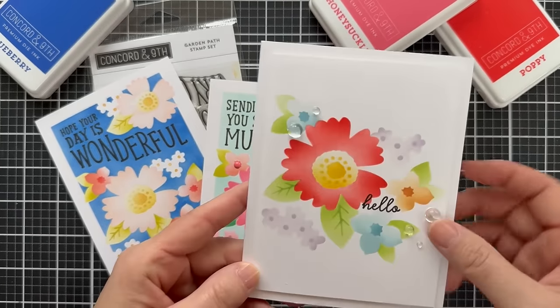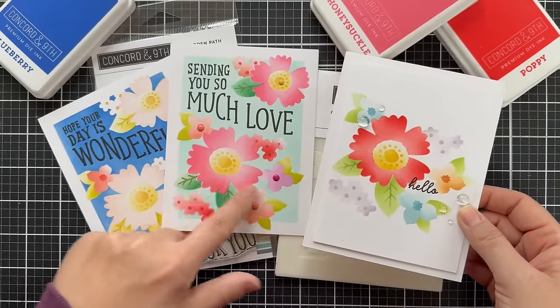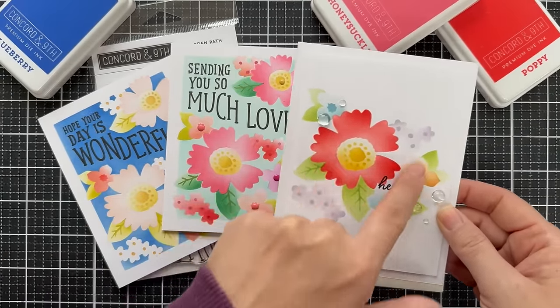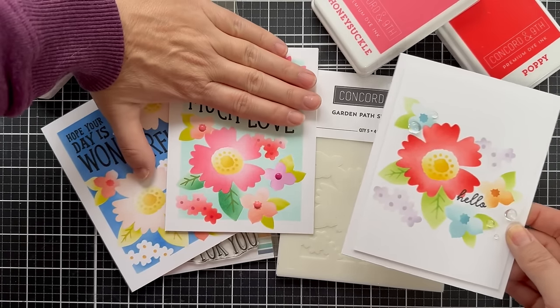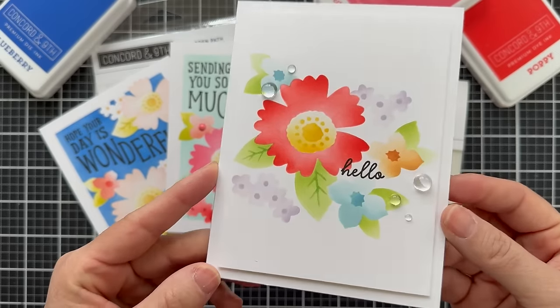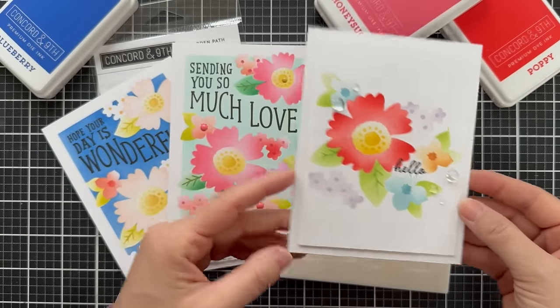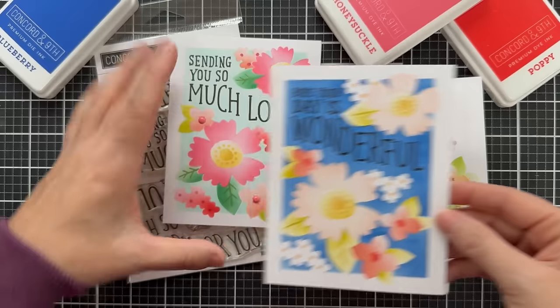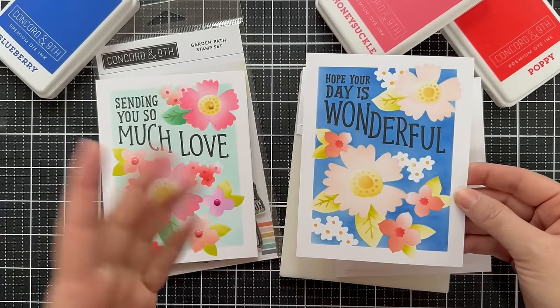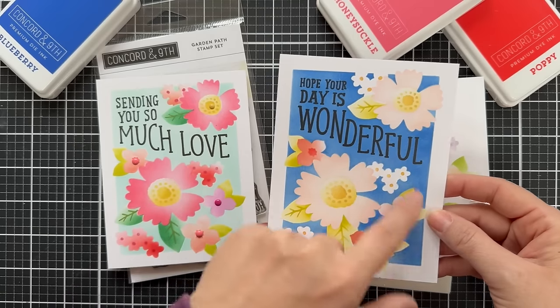Another one I did very simple — I only did the bottom half, just that bottom cluster, but I centered it in the card base, leaving out everything on top, making a simpler design on a white panel. Gives you lots of clean white space. I did a bright Poppy bloom with the little hello sentiment.